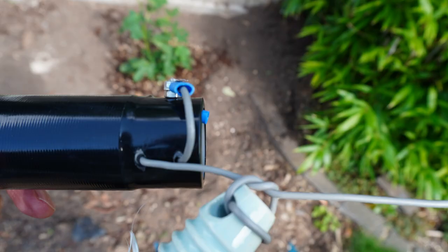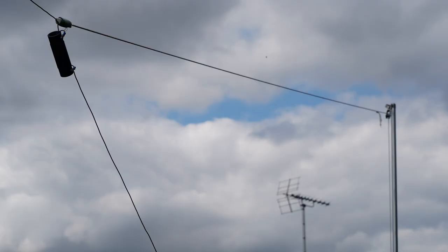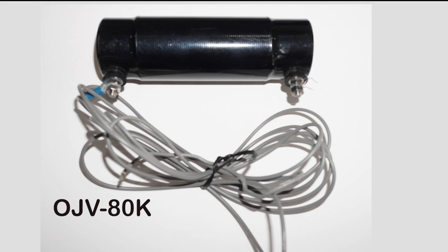Here's a close-up of the coil. On the right side I've drilled a couple of holes to take the strain, and on the left you've got the 80-meter resonator wire. I've dropped mine down at 45 degrees, but you can drop it vertically to keep the antenna footprint to an absolute minimum. This coil is also available commercially on our website as the OJV-80K.